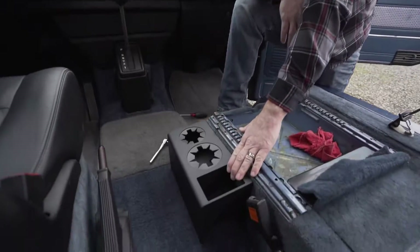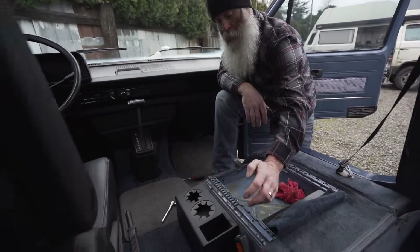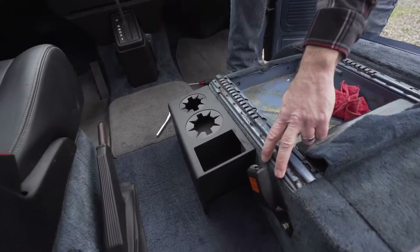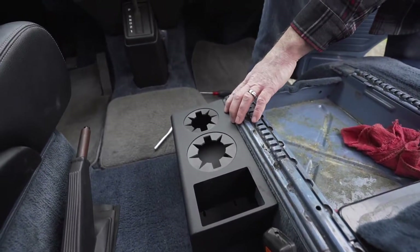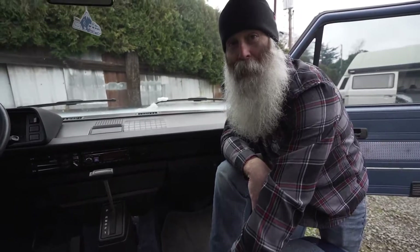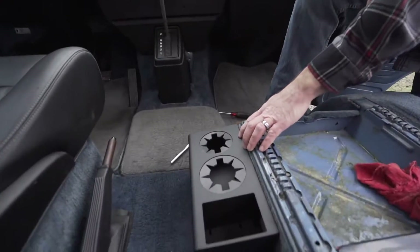This cup holder is extremely solid — it weighs seven pounds on its own, and especially with it being bolted in back, it's really sturdy. We added that provision up front for those of us into spirited driving who maybe don't want this thing to flop around. So that's an option if you want to add that or not.